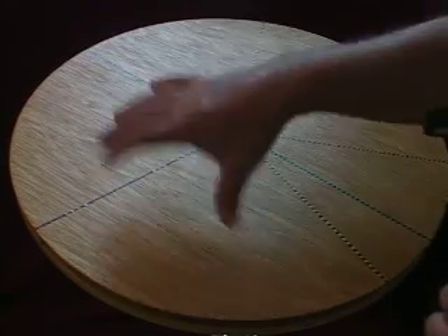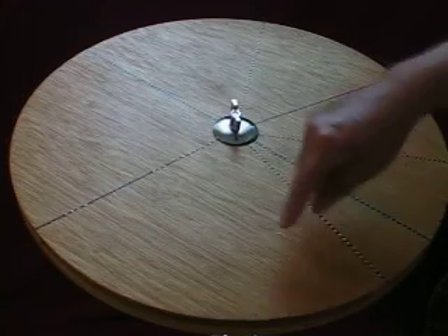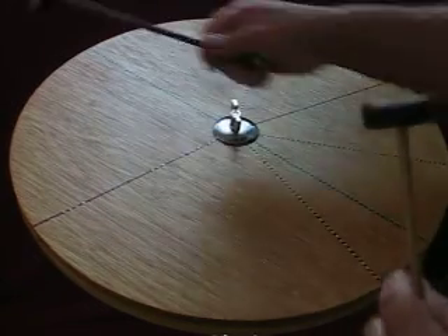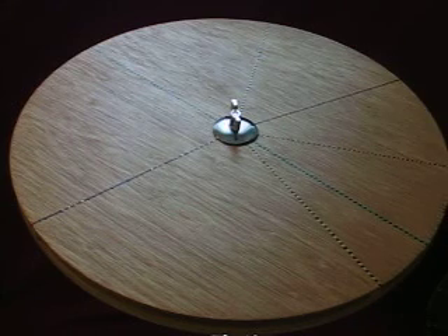These dotted lines that you see represent the different notes, and as you can see, the wider distance on the outside makes a lower pitch. As the lines get closer together, the pitches get higher, and so on and so forth.